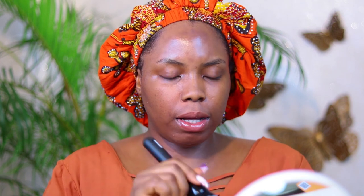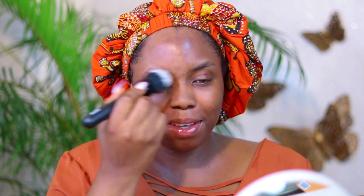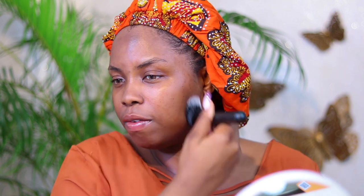To start the video, I've already applied my sunscreen. I'm going to go ahead and put my mirror where I can see it. The primer I'm using is from Zaron. I'm just going to apply it all over my face. The trick with this makeup is to just have an even complexion.